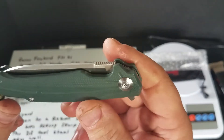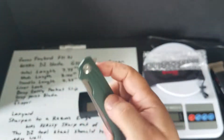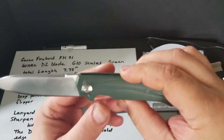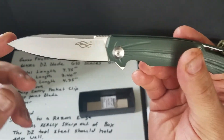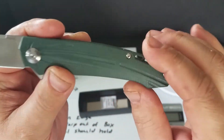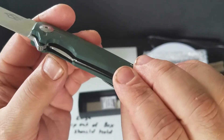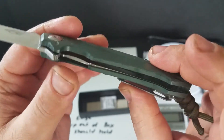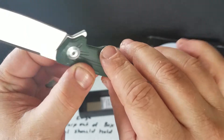Let's see what it looks like closed. It's a flipper. It has G10 scales, liner lock, and it's all stainless inside — so stainless underneath the G10.